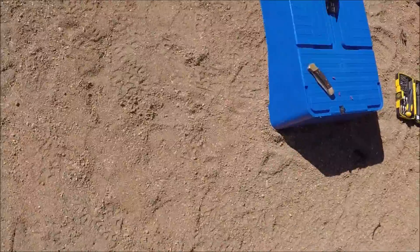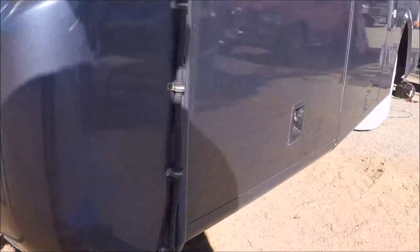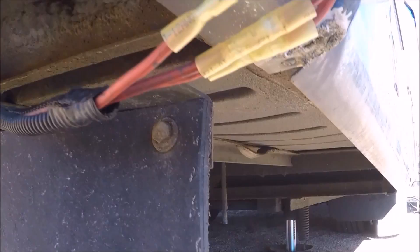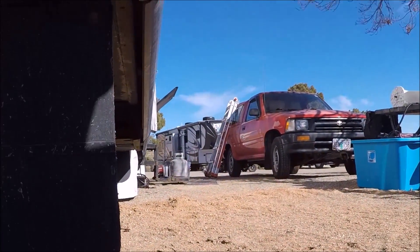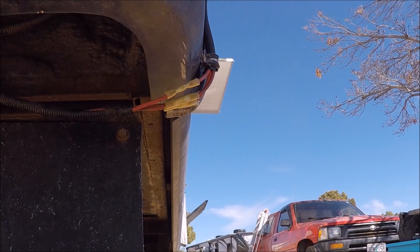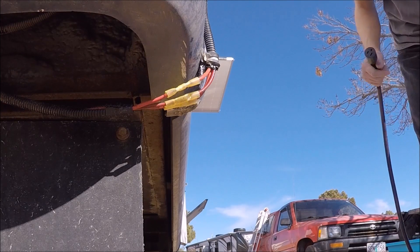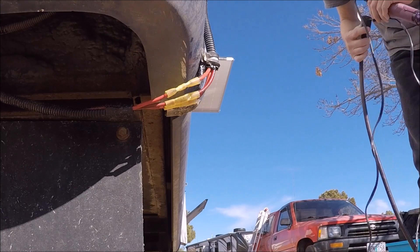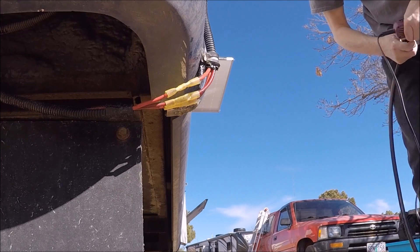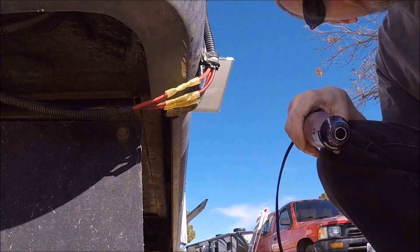So what we've done so far: we've crimped the horribly smashed wires together, and now we are going to heat shrink them with our little tool here. I can run this little heat gun to shrink these terminals, as they are marine grade and waterproof.